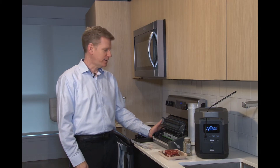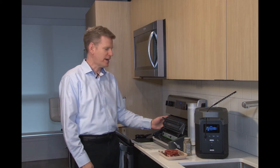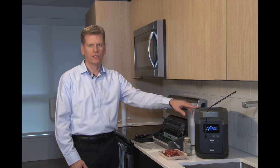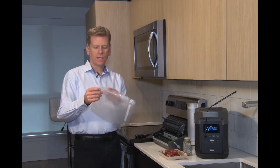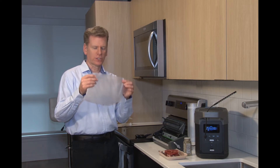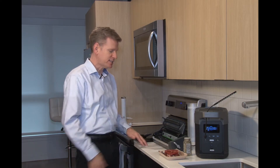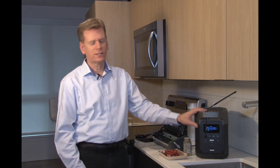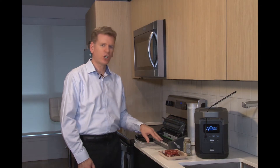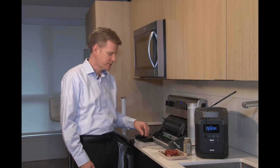I've plugged in my food saver vacuum sealer to the EcoFlow Delta and turned it on. I went ahead and cut and created my first bag. I double sealed it to make sure it stays sealed while it's in the sous vide pot. I noticed on the EcoFlow that I was only burning about 100 watts to run the sealing feature, which only took about 10 seconds.